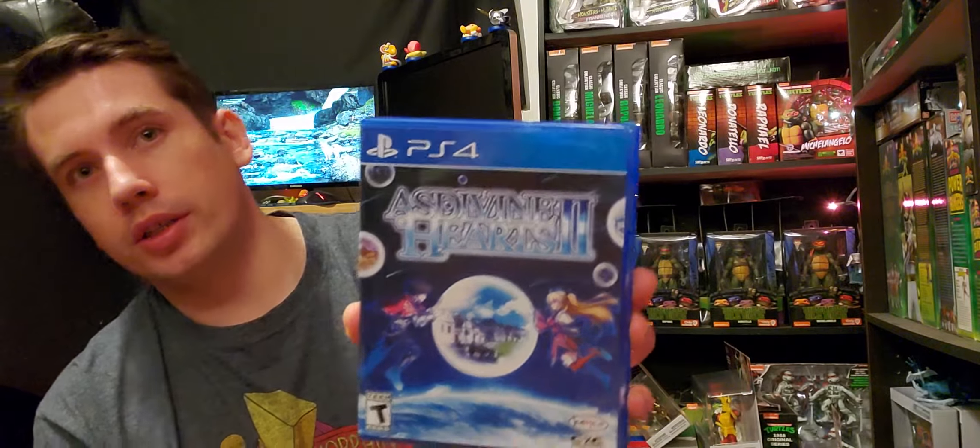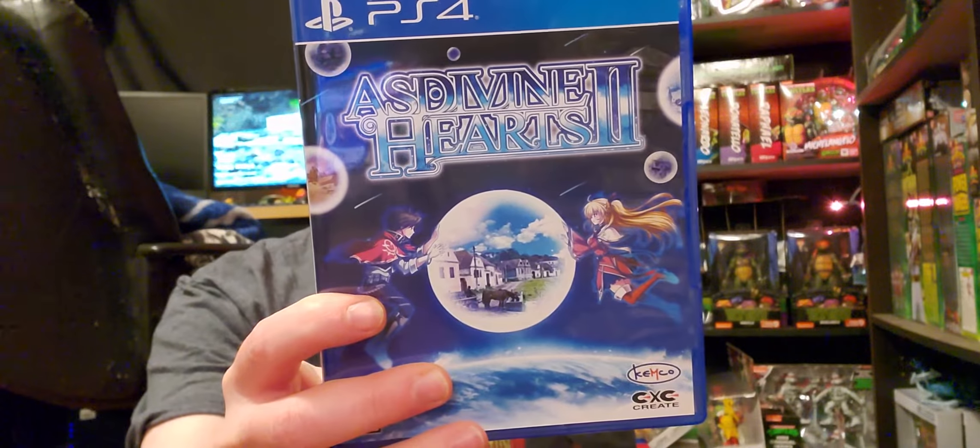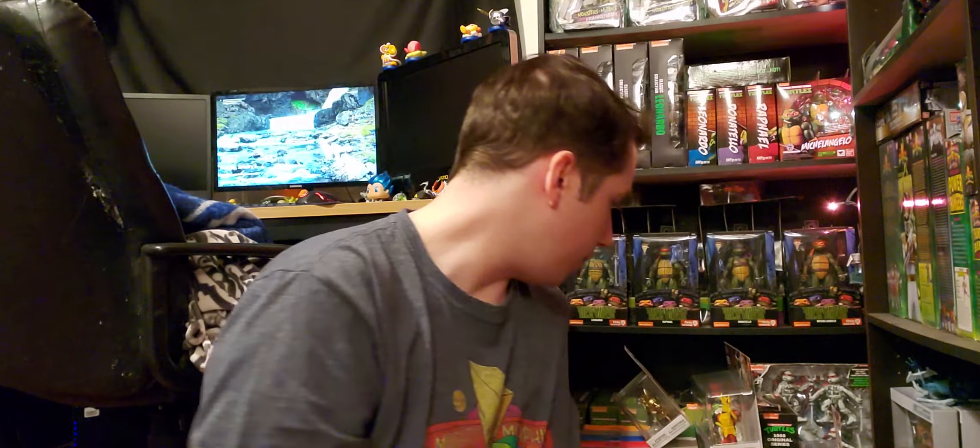We have another Limited Run game here — As Divine Hearts 2. I think I have the first one. It's an RPG with a world on the verge of being frozen in ice — hearts unite once more. So that's cool. I'm always down for a good RPG.